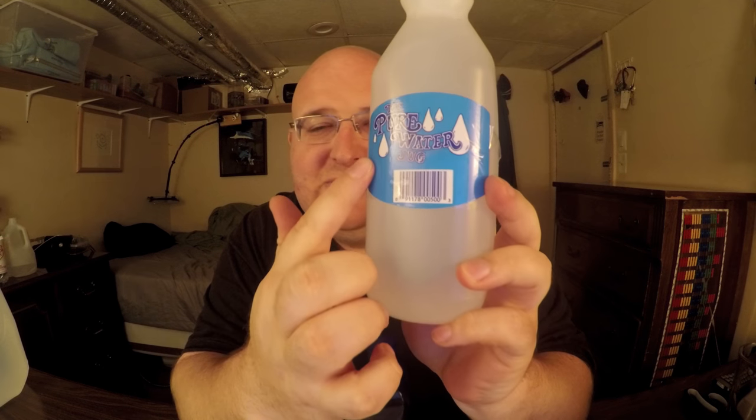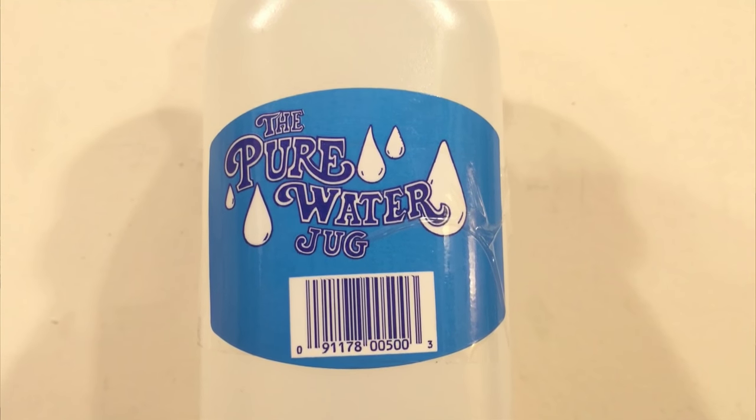Let's start off with the Water Jug because I don't really know anything about this water. All the label says is just 'the water jug' — it's the most vague label on any product I've ever seen. There's a barcode, I tried scanning it with an app and nothing comes up. There's no nutritional information, no description of the water. The plastic is not transparent — it's the same kind of material that big gallon jugs come in.